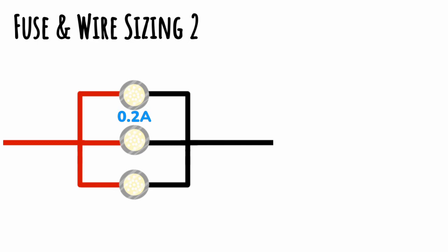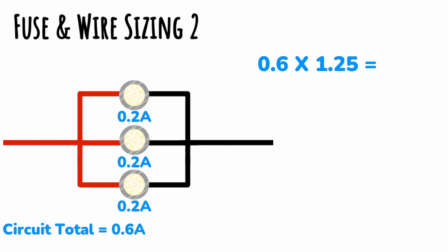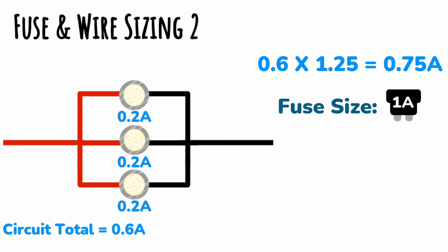In the second example we have a parallel circuit of LED lights with a total circuit current of 0.6 amps. To work out the fuse we multiply that by 1.25 to give us 0.75 amps. Because this doesn't line up with an exact fuse size, we round it up to give us a 1-amp fuse, which means we can use a wire rated to anything greater than 1 amp.